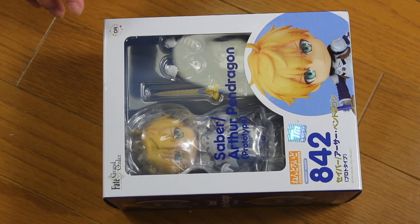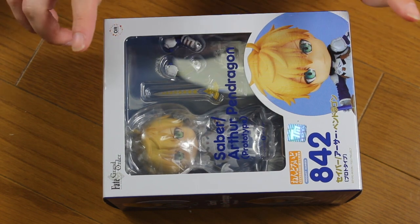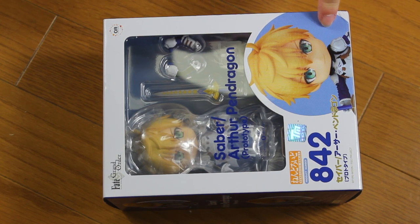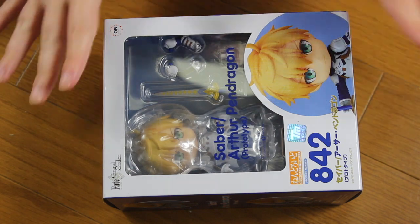Maybe I'll get the other version later, or I'll try to make a cloak for him with felt or something. But he has a killer smile — this face with a killer smile — so I'm kind of okay with it. He's still cool, just missing accessories. Anyway, I'm going to open him and show him up close. This is Saber from Fate/Grand Order, Arthur Pendragon, prototype version.